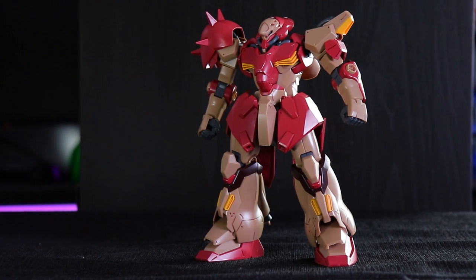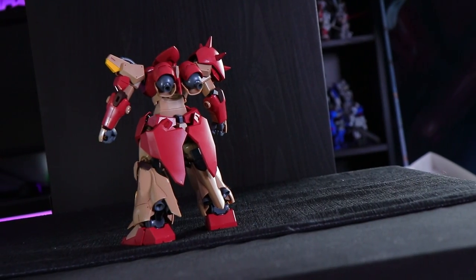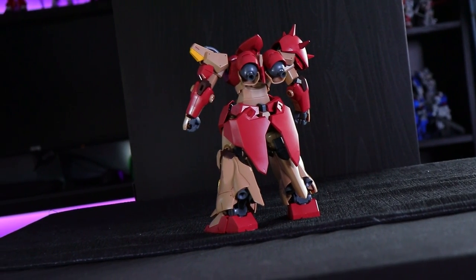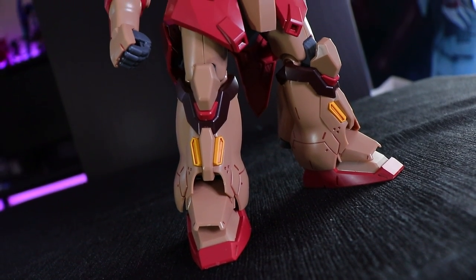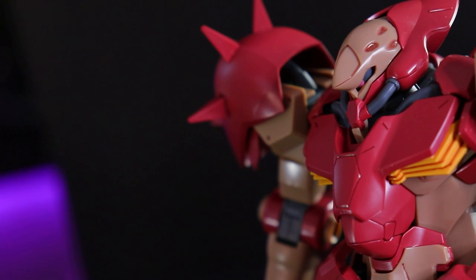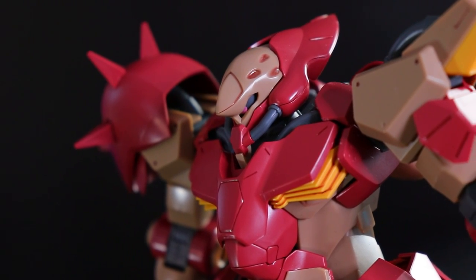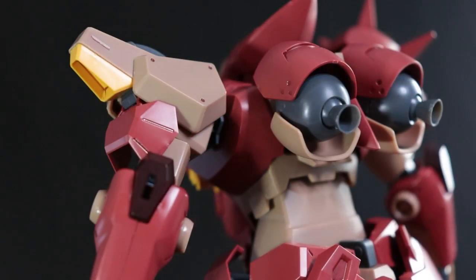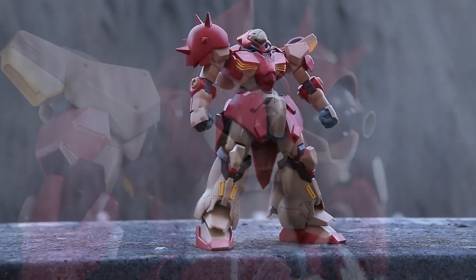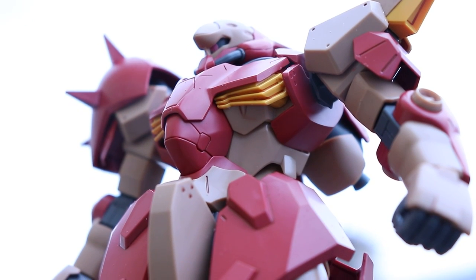I threw the High Grade Messer together in a couple of hours. This is one deceptively simple kit. For something that's so big and awesome, this is a very quick, simple, yet impressive build. This feels a bit like a Reborn 100 — and I mean a good Reborn 100 like the Zaku 2 Kai. It does not have any polycaps in its build, so it is quite solid. It feels a little bit hollow, but that's a good thing — not too much weight. I thoroughly, thoroughly enjoyed this build.